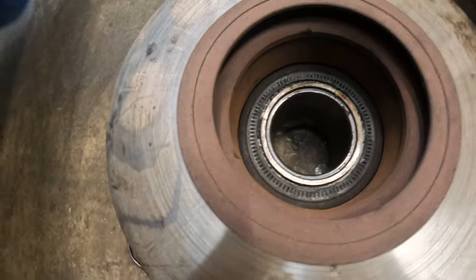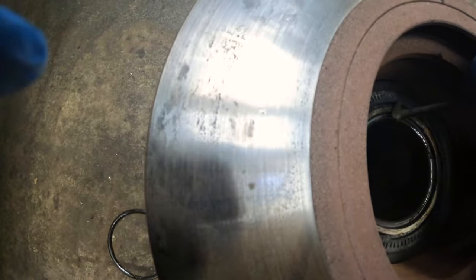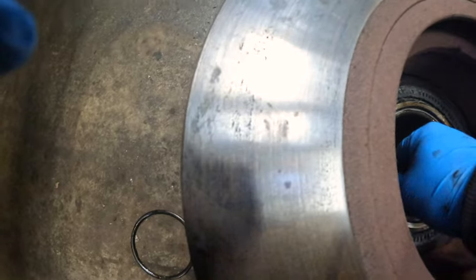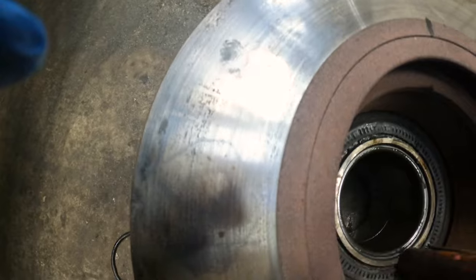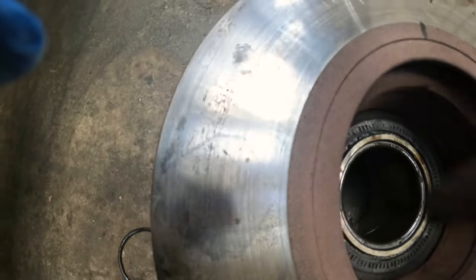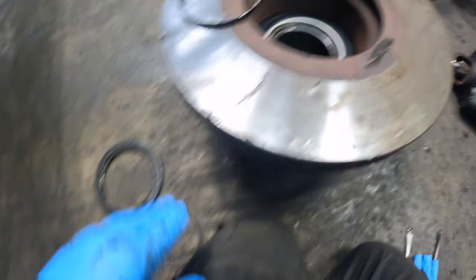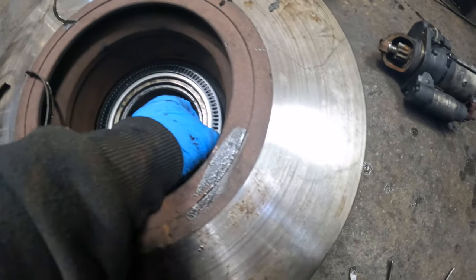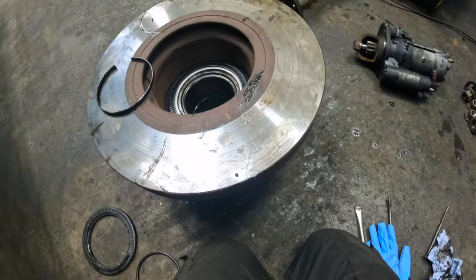What we need to do is get a pry bar in there and try to lever it up. It's cold but it's starting to come out. Owen's out — we've got a new one here. Knocking it in — it's not in by much but we've got it in now, got a tip in, and we should be all good.